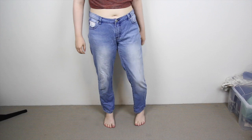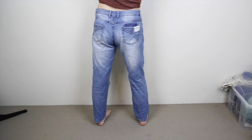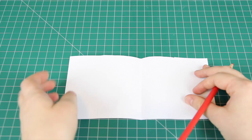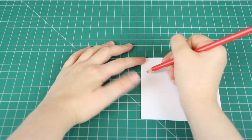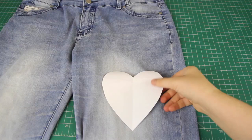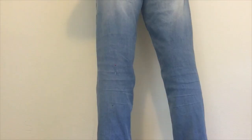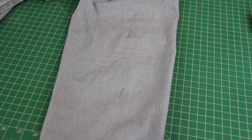First I thrifted myself a pair of fairly loose-fitting jeans, but you can use any jeans that you want for this DIY. Next I figured out where I wanted to place my heart cutouts, which is one big one on the front, and three smaller hearts on the back. I put the jeans on and marked out exactly where I wanted the cutouts to be using some pins.